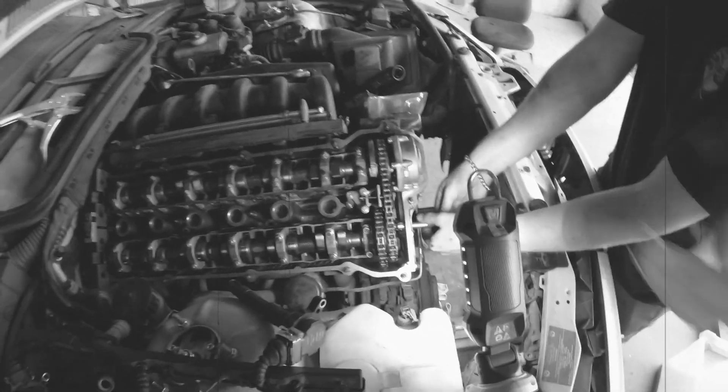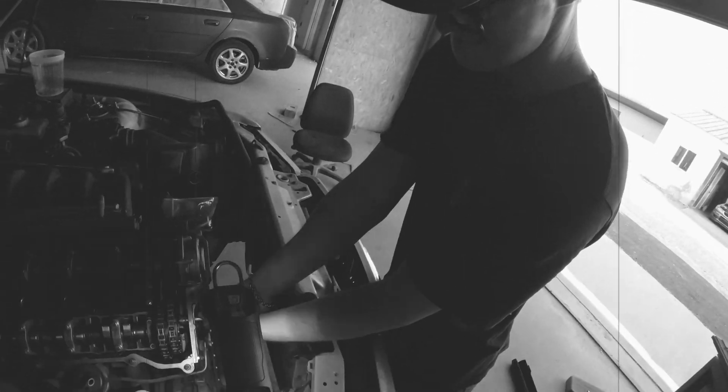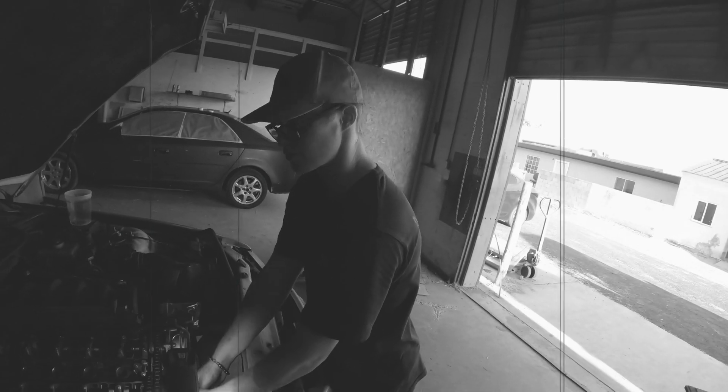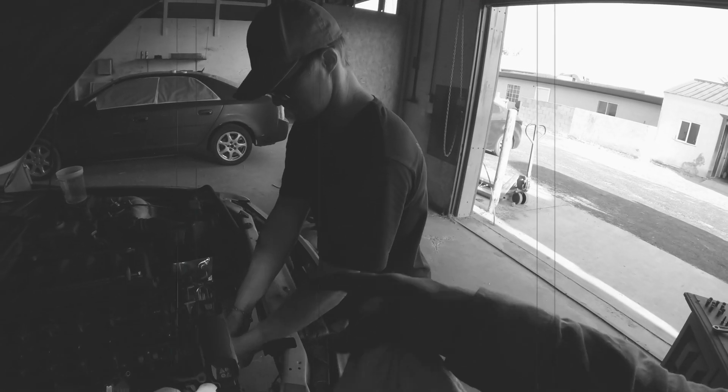So we've redone all the seals on the Vanos, redid the bearing. We should have shown the shaft play, but take it from us, there was no shaft play. We're going to put all those back, just redo everything. We're not here for tutorials - do everything, put this video in reverse.